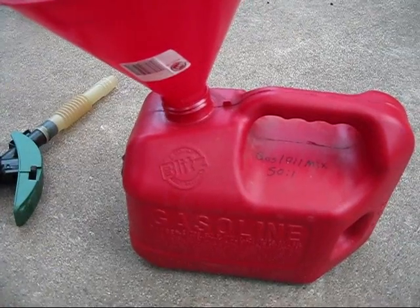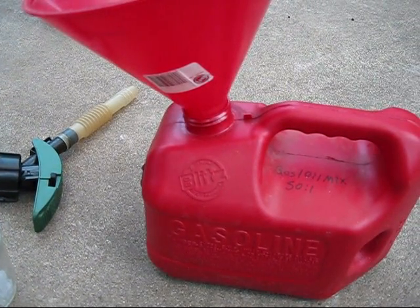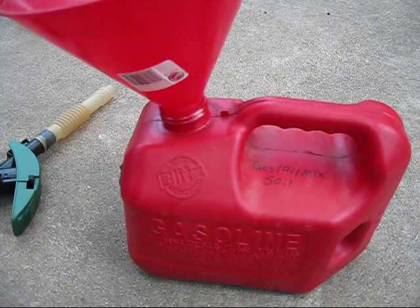So that's basically how you make two-stroke gas — real easy. Hope you guys enjoyed the video, thanks for watching.